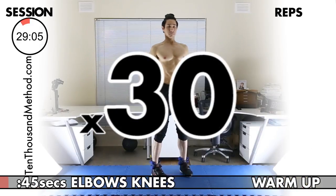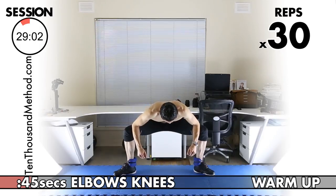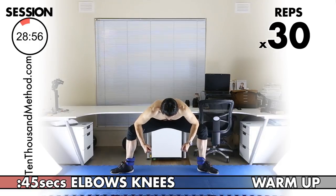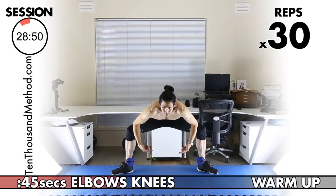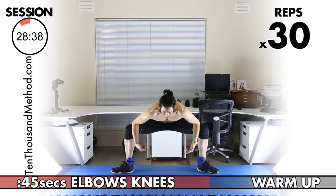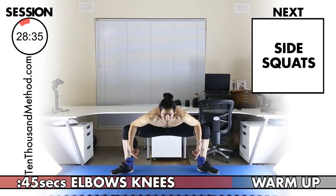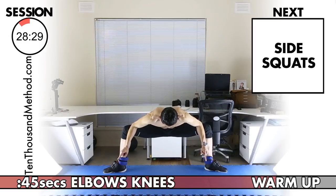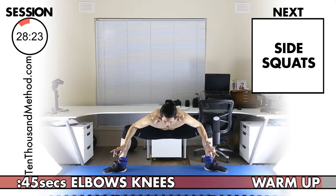That's our second warm-up exercise done. Let's move into our third warm-up now — elbows knees — and we've got 30. One through ten — 20 to go. Halfway at 15. And 30. Great work with your third warm-up exercise.